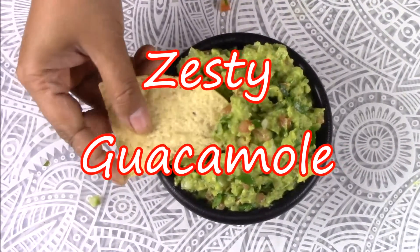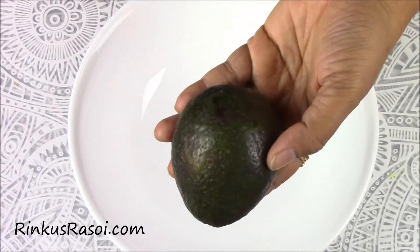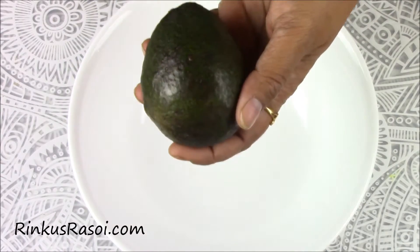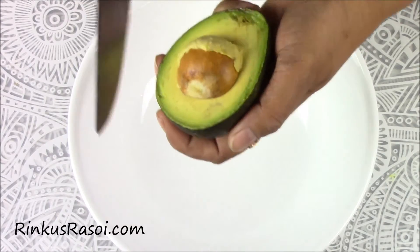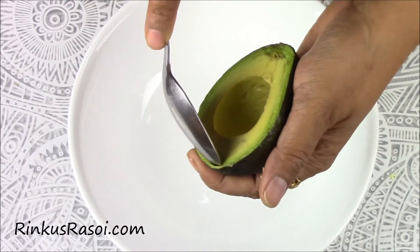Hi friends, welcome to my kitchen. Today I am going to show you how to make guacamole. I am taking two avocados — just cut the avocado, just open it. See, this is perfect. And take out the pulp.